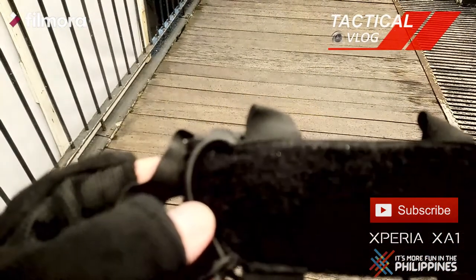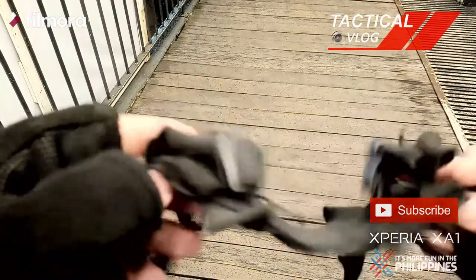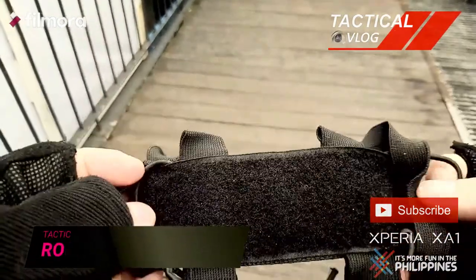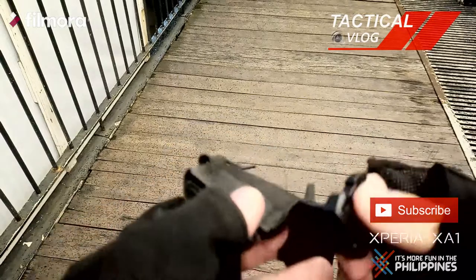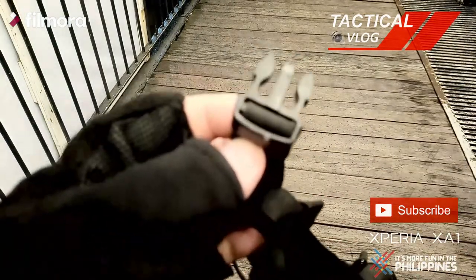This is the actual contraption that I'm using. Without the phone, you're going to see — it's very simple. Simple construction but very effective.